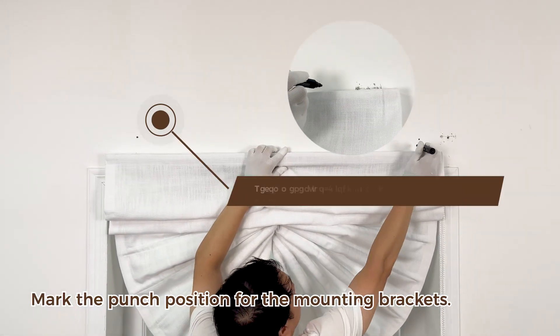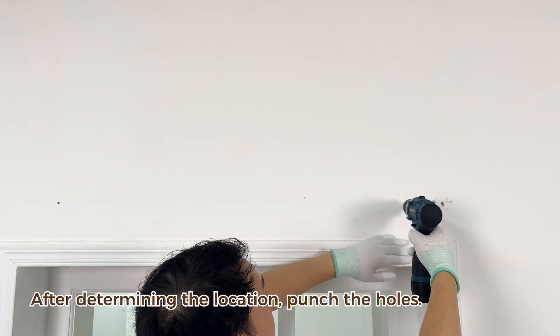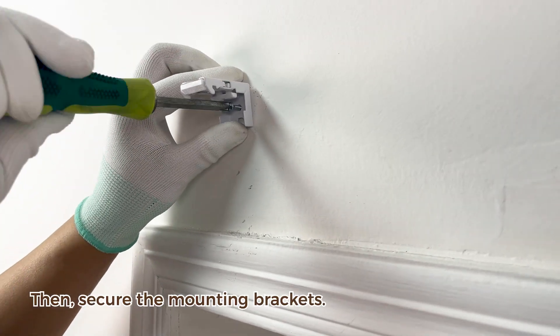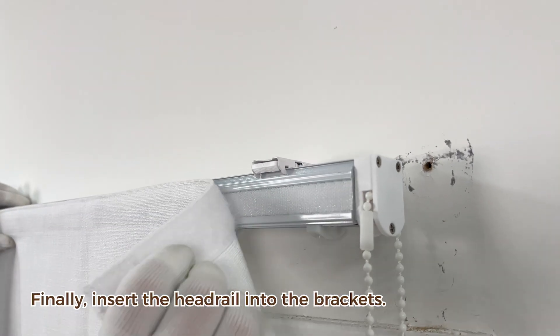Mark the punch position for the mounting brackets. After determining the location, punch the holes. Insert the expansion screws into the holes. Then secure the mounting brackets. Finally, insert the headrail into the brackets.